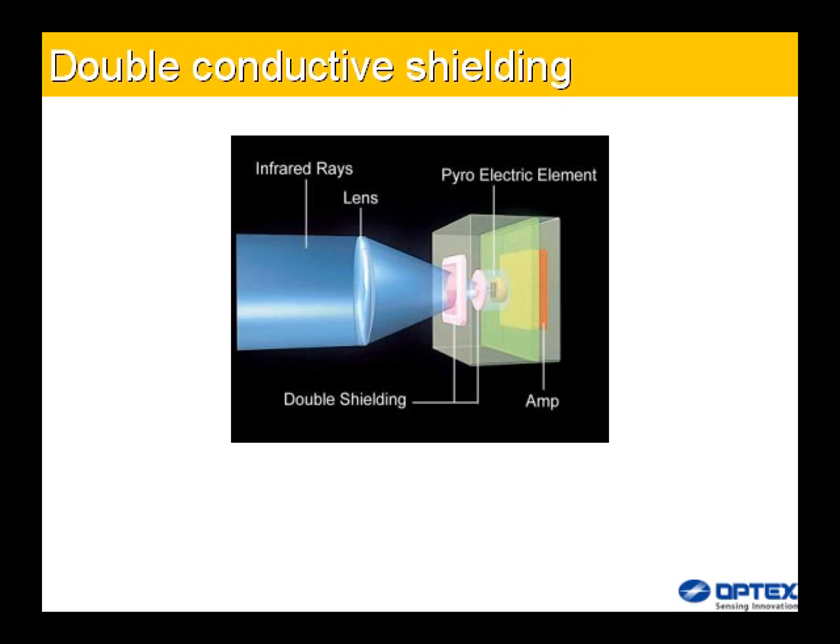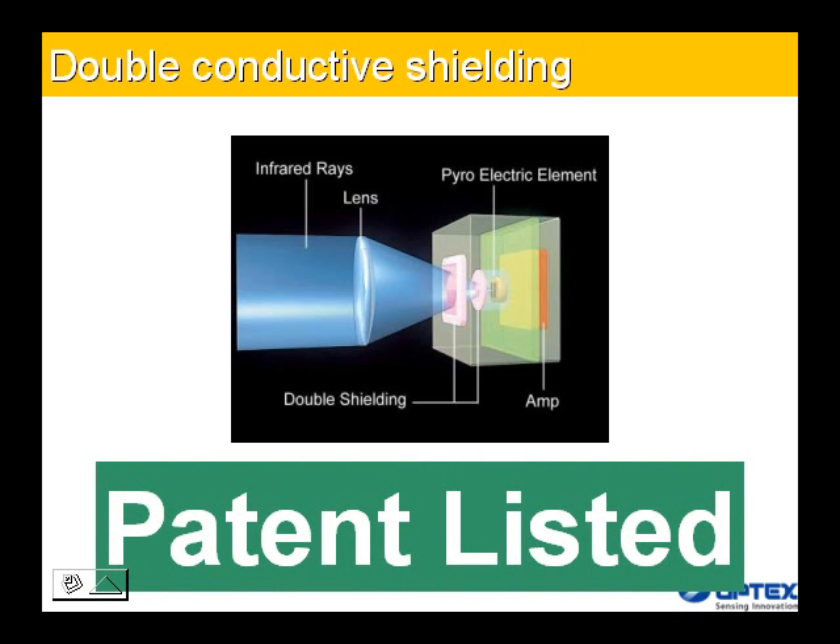No false alarm is triggered even when a car flashes its headlights at the detector at a distance of 30 centimeters. If a car passes through the detector range, the exhaust heat of the car will trigger the alarm as expected. No false alarm will be triggered by sunlight up to an illumination of 100,000 lux. False alarms are most likely caused when early morning or evening sunlight enters the field of view directly or by reflection; however, illumination in such cases reaches only about 50,000 lux. This prevents false alarms due to double conductive shielding.